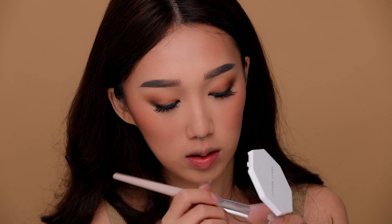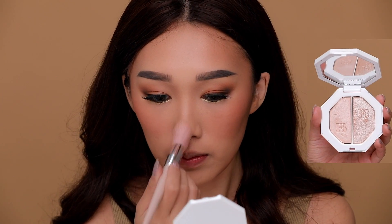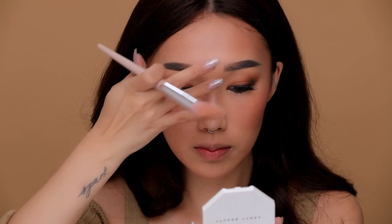Taking Fenty Beauty's Killawatt Freestyle Highlighter, I'm using the colors Lightning Dust and Fire Crystal and applying it onto the tip of my nose, my nose bridge, as well as my cheekbones.